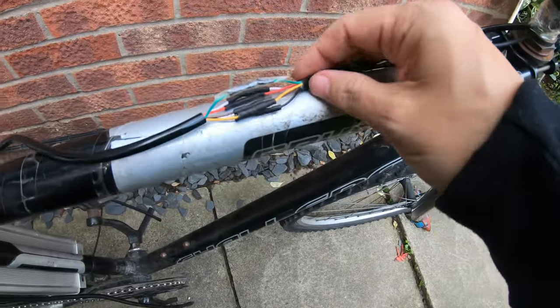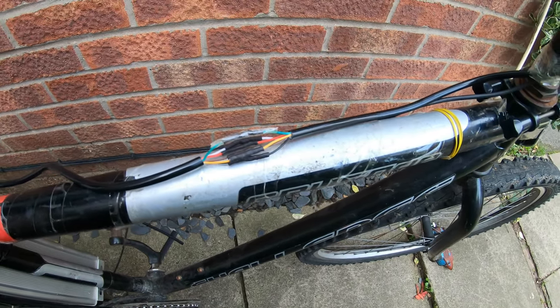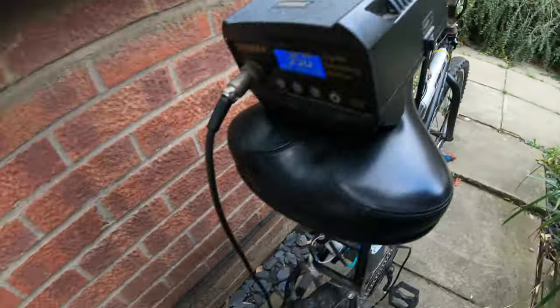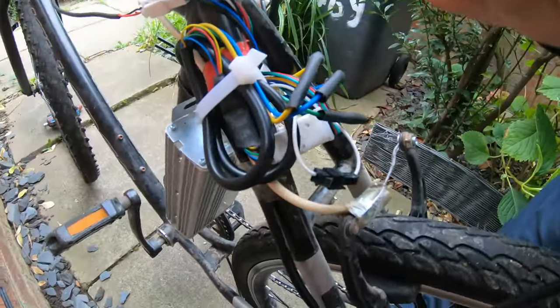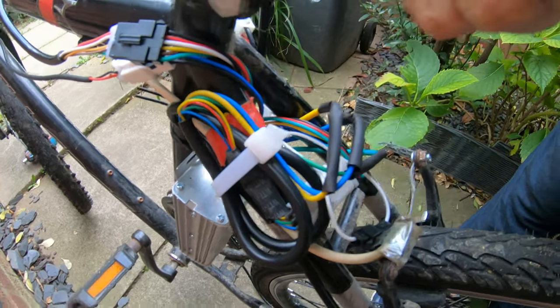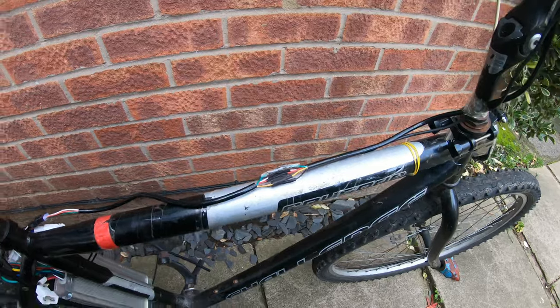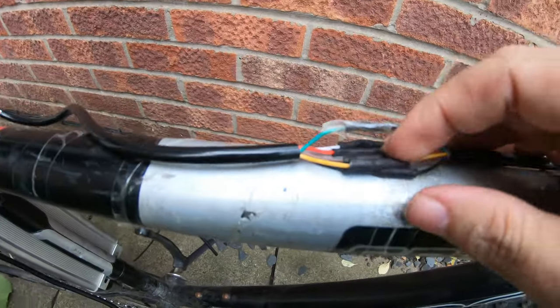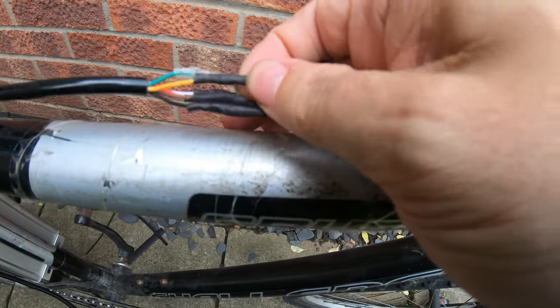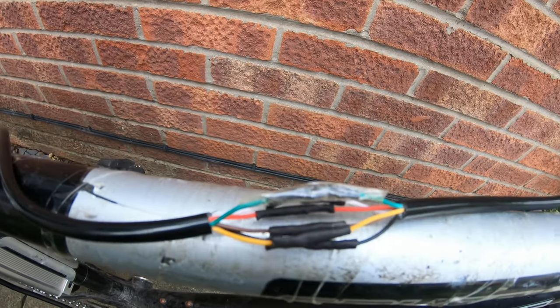I'm going to go along here and see where I've cut and spliced the wires together. I've also tidied up the wiring around here on the motor connections. I've got my soldering iron out so I can do the work. As you can see, I'm using heat shrink tubing, and for an extra layer of safety I'm just wrapping that all in tape.